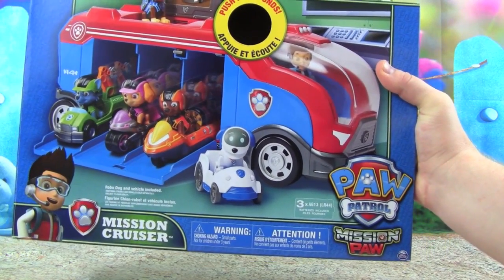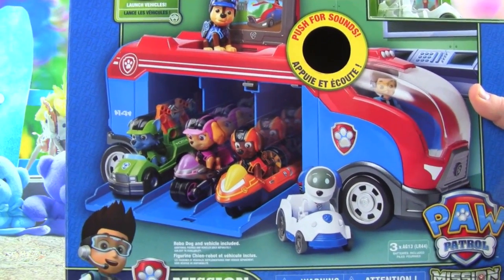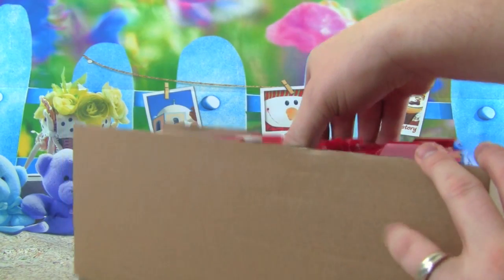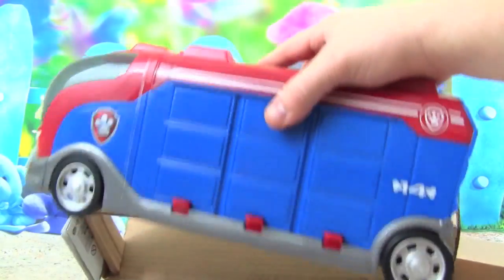This is part of the Mission Paw series, and this looks awesome. I'm so excited to play with this, let's get it out of the box and see what it does. Here it comes, let's see what it looks like — oh my goodness, that is awesome!